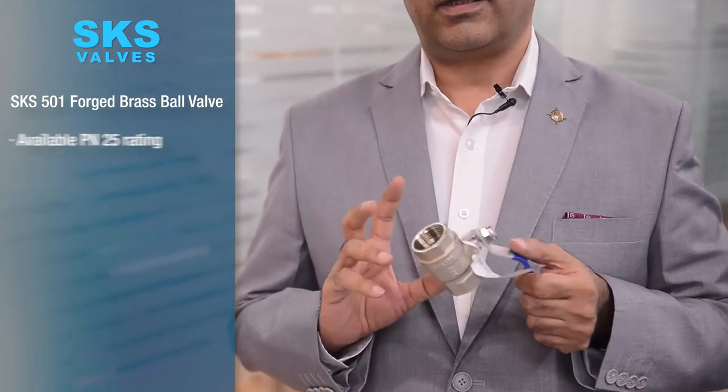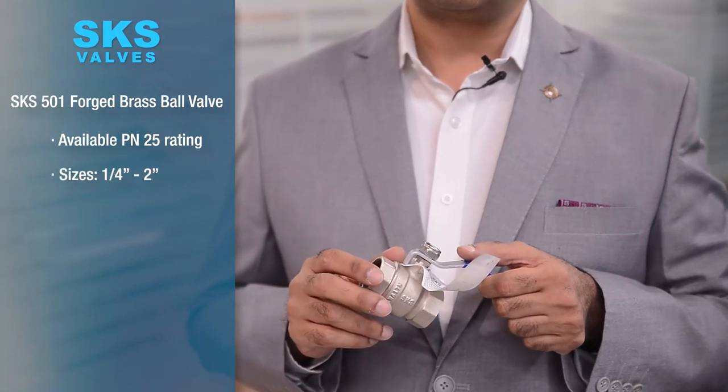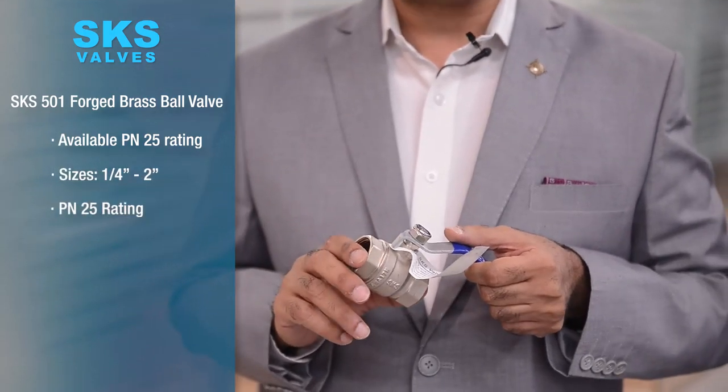I have here with me the SKS501 Forge brass ball valve. This valve is available in PN25 rating and is from quarter inch to two inches in size.